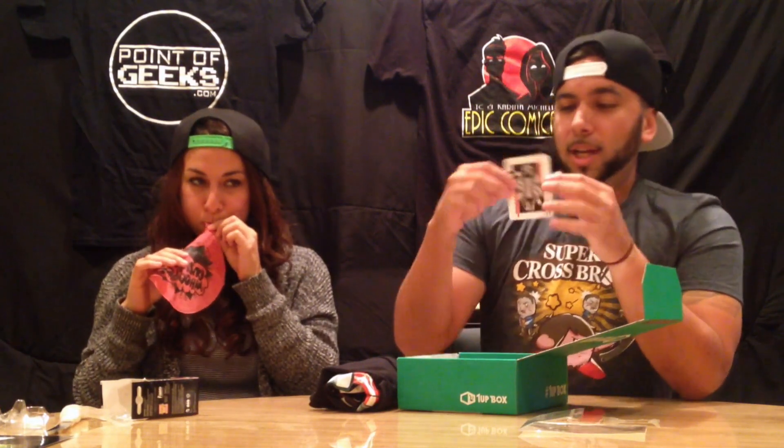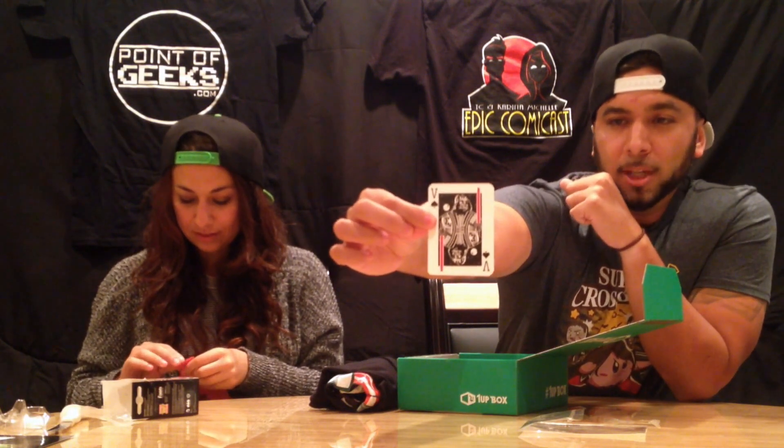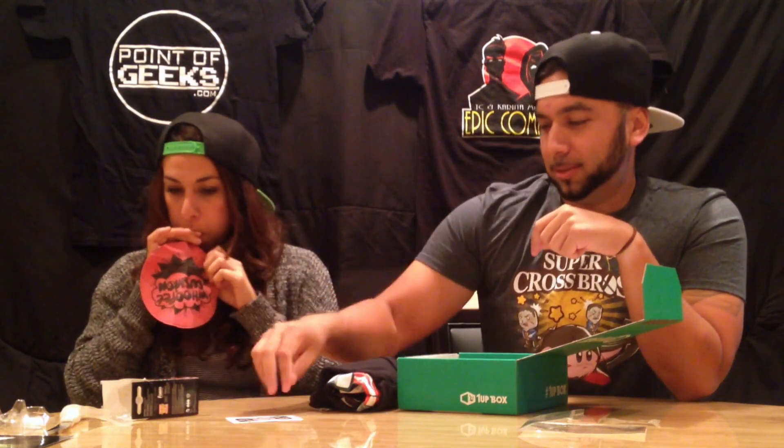Also we have what looks like a Vader card, which might be a decal or some type of sticker. That's pretty cool. And he's holding two lightsabers different ways. That's cool.